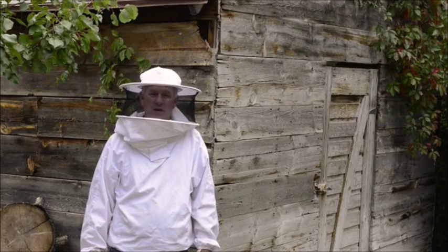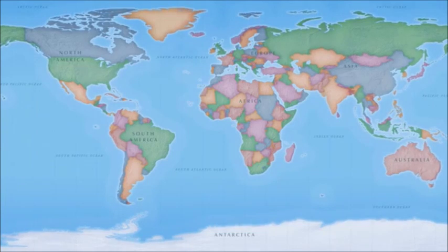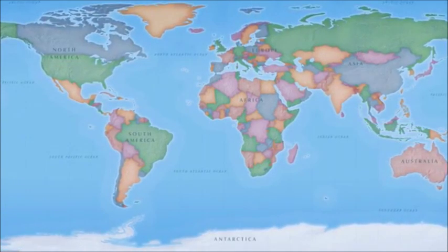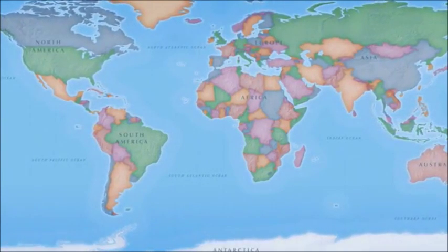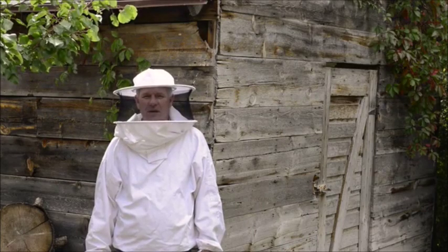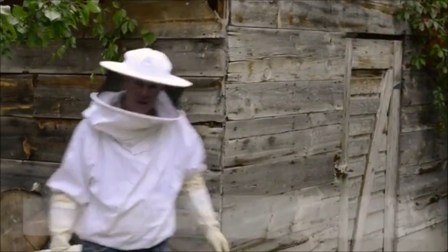Beekeeping has reached a critical point across the globe and particularly here in the United States. We're losing bees and beekeepers annually at an alarming rate, with some figures suggesting upwards of half our bee population over the past decade. I was inspired to develop a new idea and fresh ways of addressing the needs of our beekeeping community in the 21st century. I call them bee barrels.